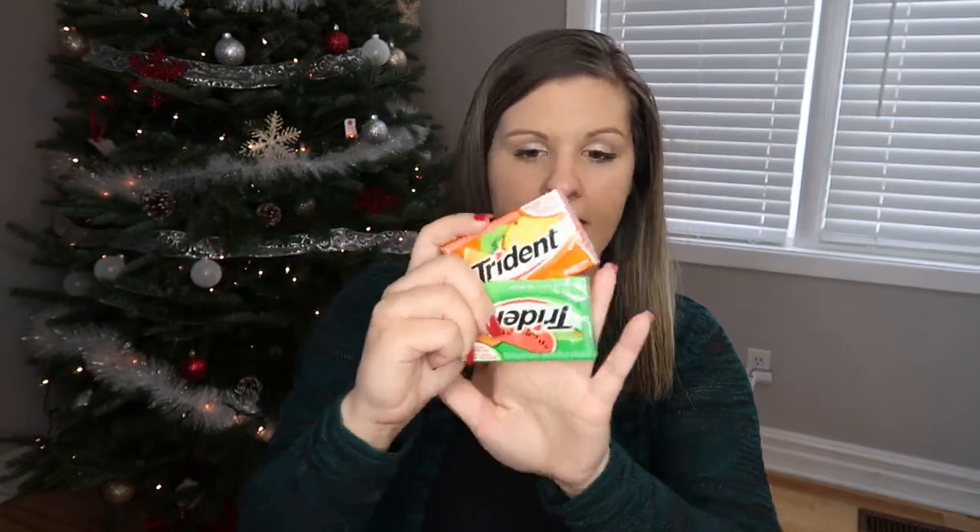During the holidays I always had the habit of getting the boys so much candy and sugar because it's all so cute and packaged nicely. But everyone buys my kids chocolate and candy during the holidays — aunts and uncles, grandparents, friends, teachers. They still have like three quarters of their Halloween candy and we're well into December, so they don't need any more candy. With that being said, they really do like to chew gum, so I ended up getting them just one package of gum each for a bit of a sweet treat.